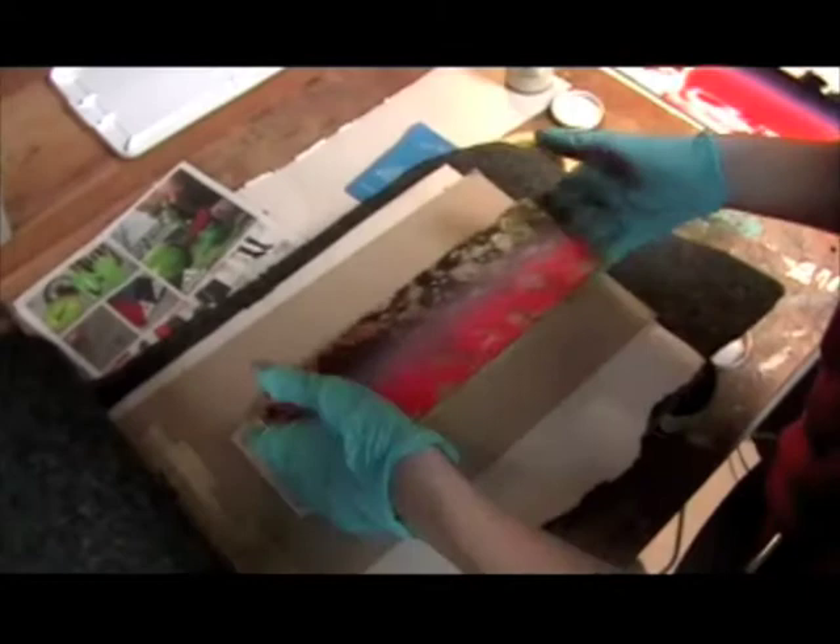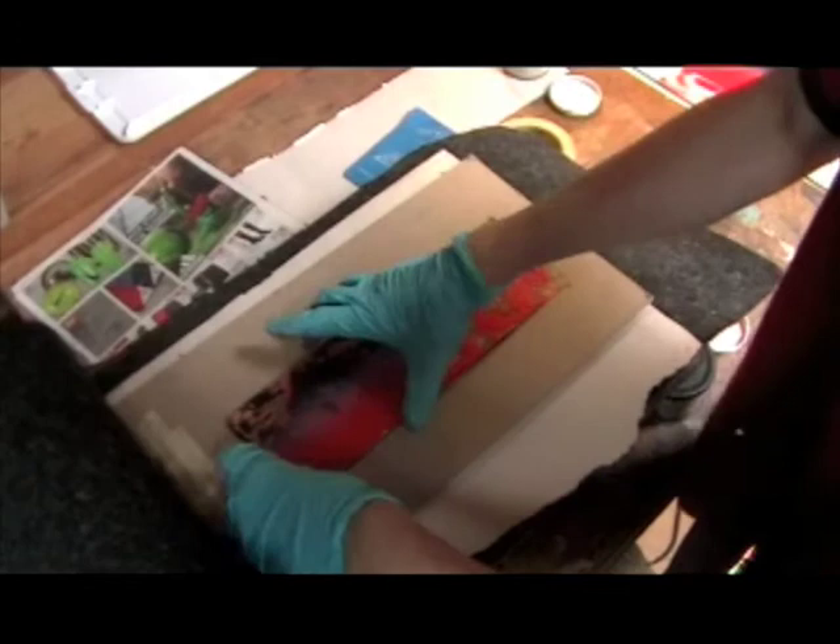In Western practice, ink is applied with a roller. In a lot of Japanese printing practice, ink is actually applied with a brush.